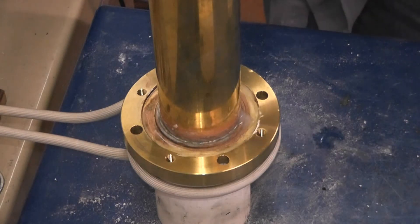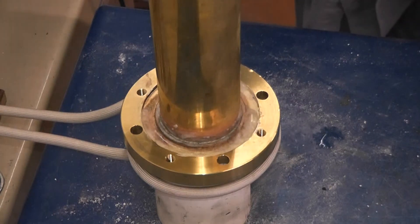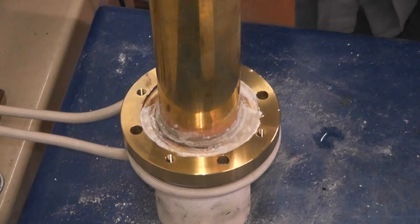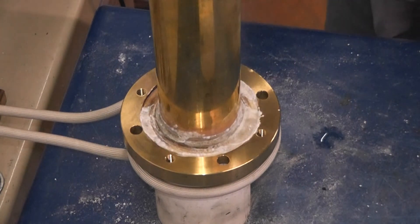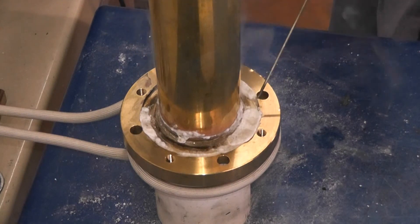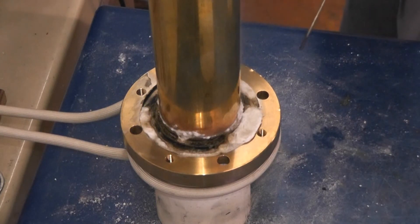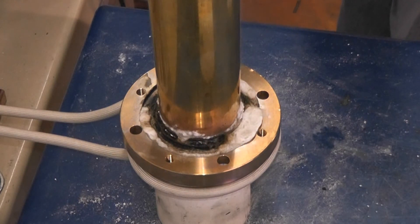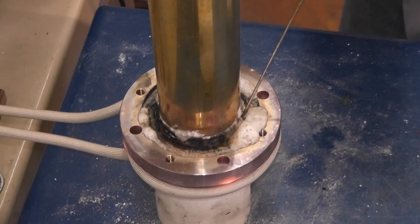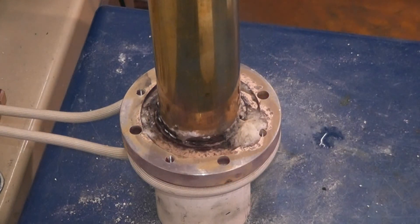Power is on now. Flux is activating pretty quickly here. Flux is getting longer. I'm going to throw too much heat into the bottom of this.